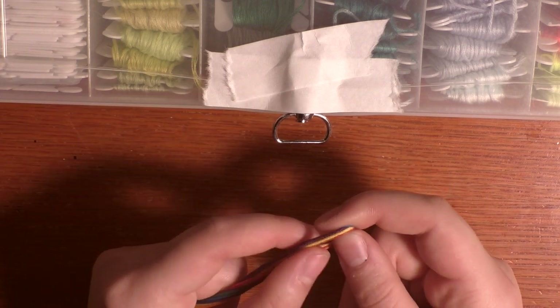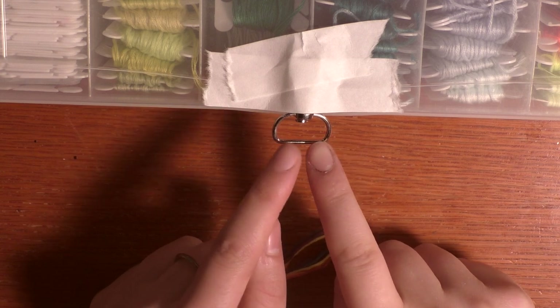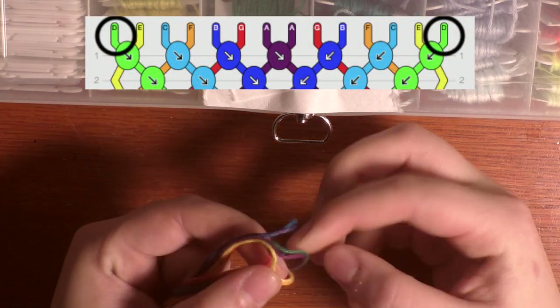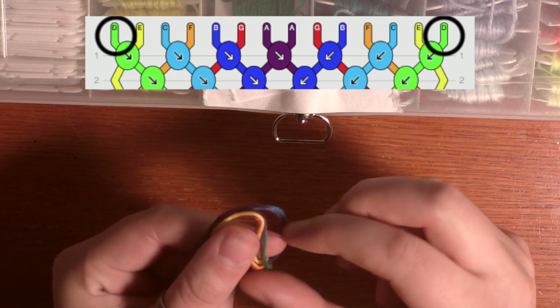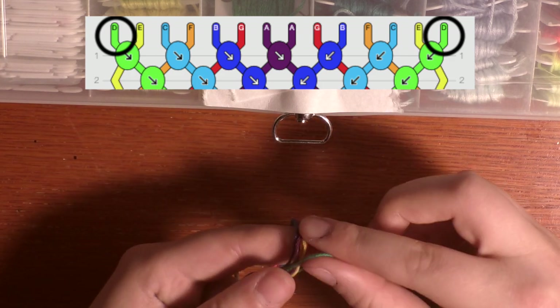So I'm going to look at my pattern and I see that it has a symmetrical outline. At the top, the first string on the left is green and the last string on the right is also green. So I'm going to be working outwards in — I'll start by putting the strings outside and then working inward. So I see that my first string is the green string.